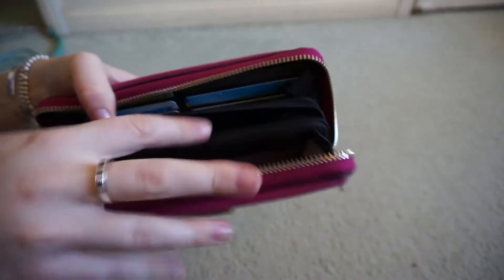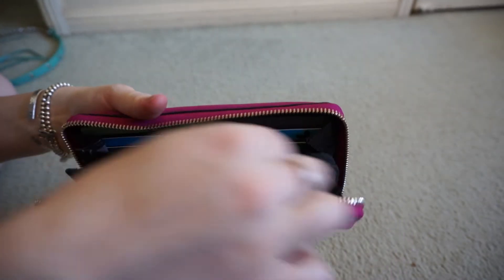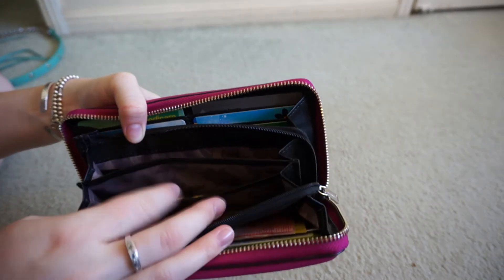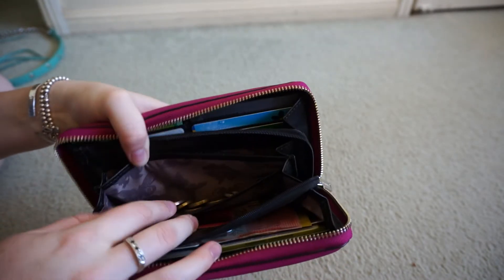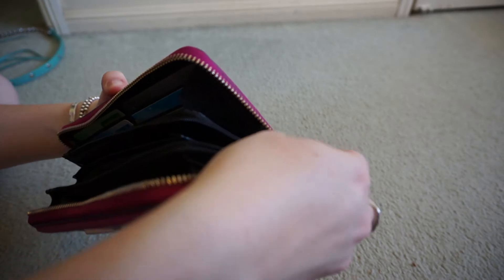And then on the zipper compartment here, all the zips are so easy to open and close — no problems at all. It's got a couple of little compartments for notes, cards, and coins. So this is absolutely perfect for me.